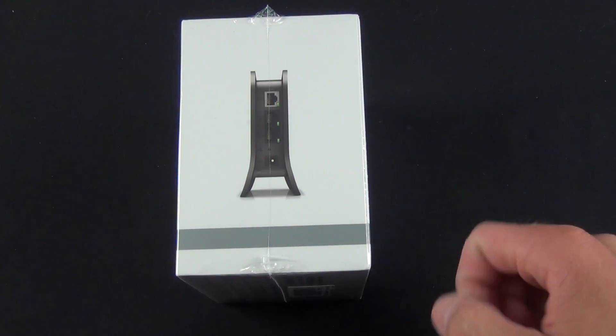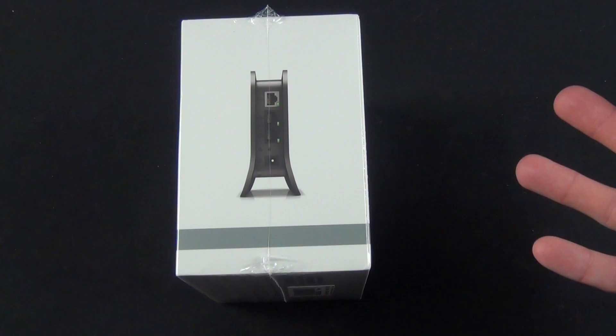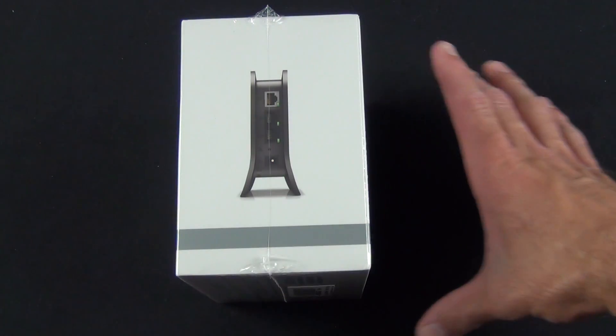On the side, we have our WAN port for connecting our ISP, two LAN ports for connecting physical devices, so if you don't want to use the wireless access feature you can connect directly to the device, and you have your power port.